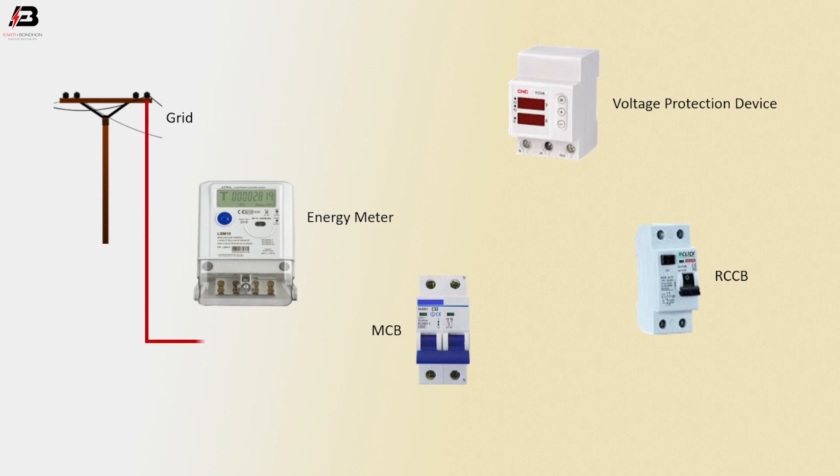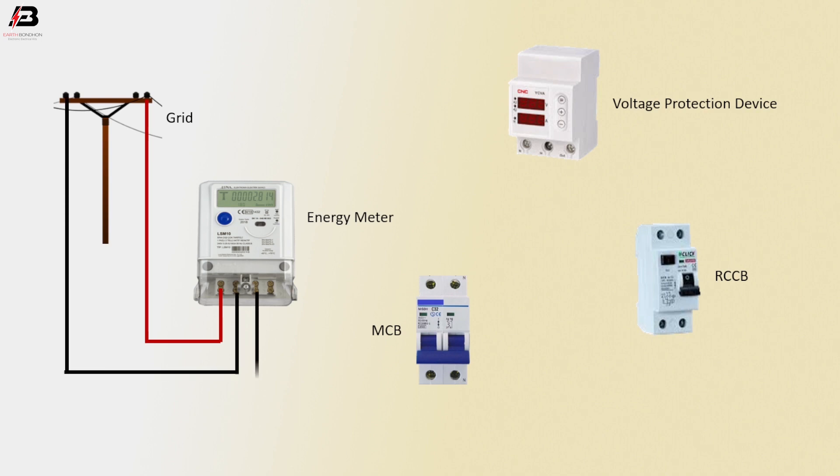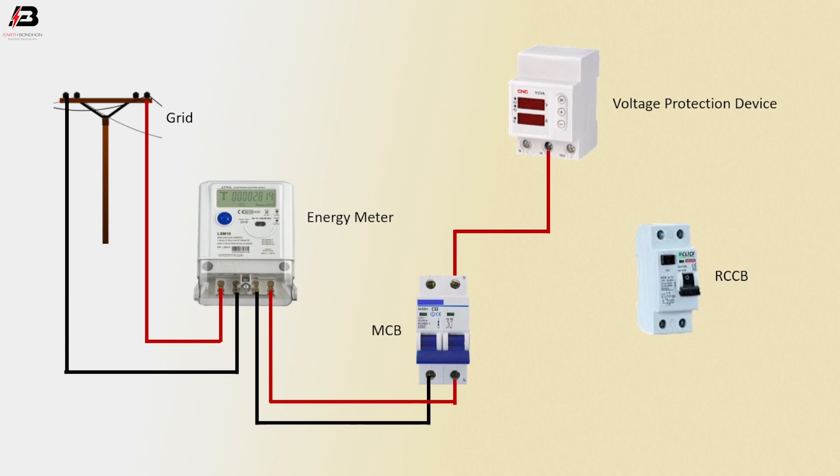Phase connection output from grid line to connect double pole energy meter. Neutral connection from grid line to connect double pole energy meter input. Neutral connection outgoing from energy meter to connect double pole MCB. Phase connection from energy meter to connect double pole MCB. Phase connection from MCB to connect voltmeter common terminal, then phase connection from voltmeter to connect RCCB circuit breaker.